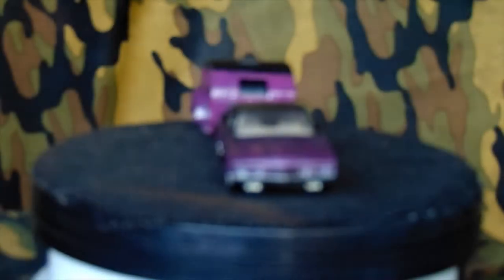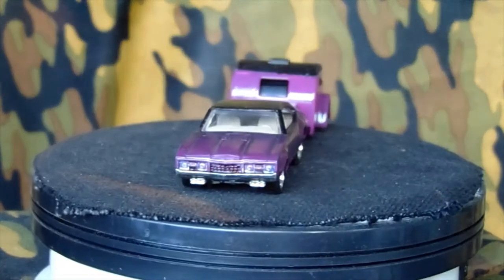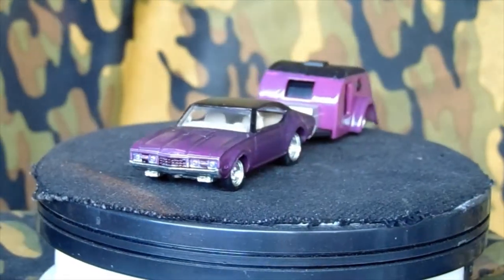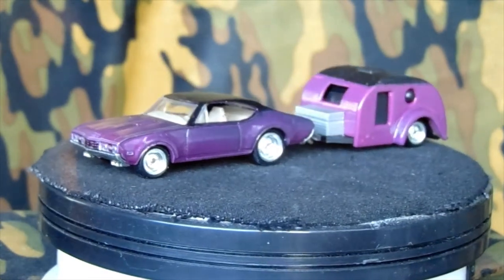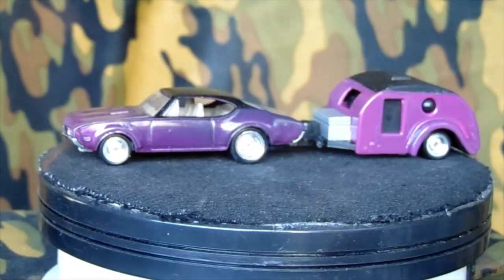March Diecast Mafia build — this was my month to choose and I chose the '68 442. I went a little bit above and beyond what it was supposed to be. Instead of just the car, I decided to do the car and a matching trailer, with real riders all the way around on both the car and the trailer, and the color scheme matches between them.